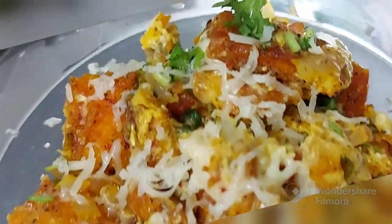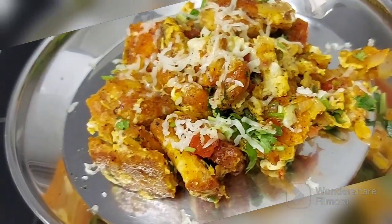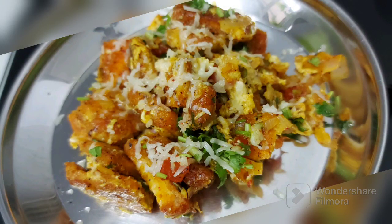Take very good care of yourself. Be safe, keep smiling. Good food, good mood. And until we meet next, don't forget to eat, love and pray. Bye bye.